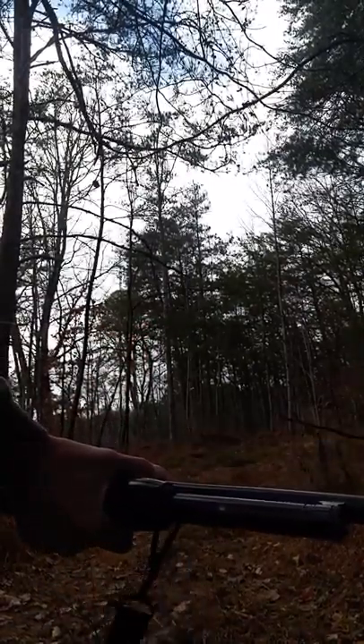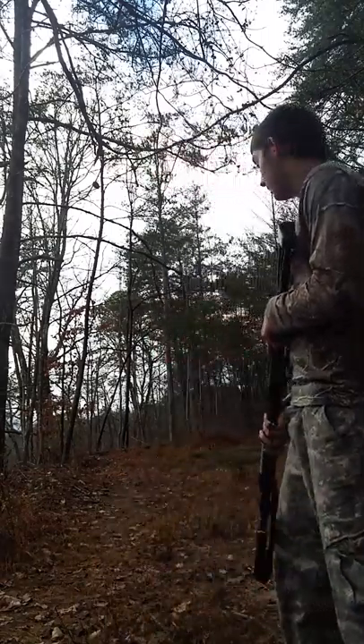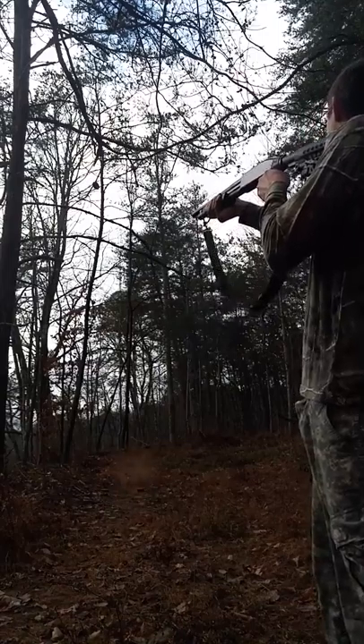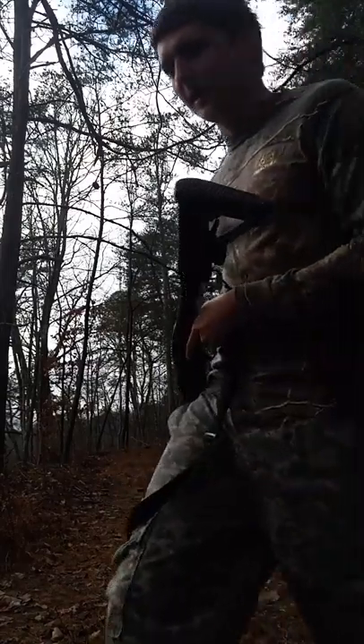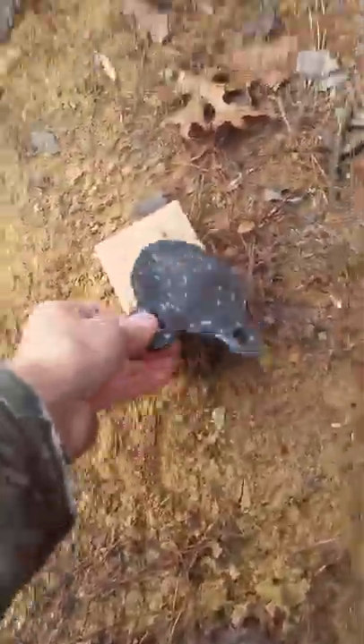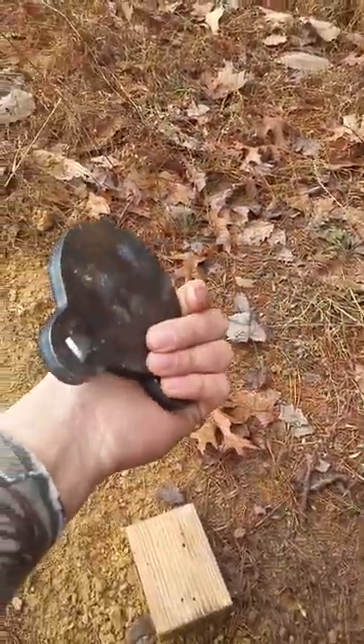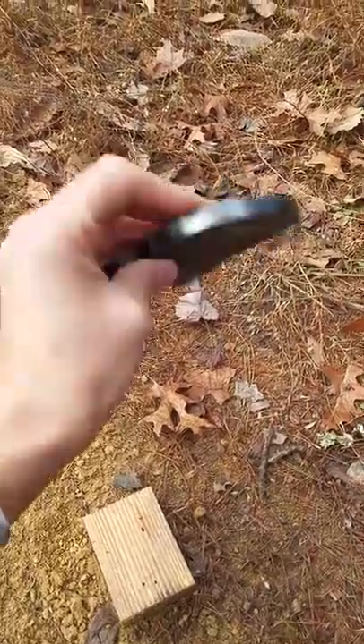Let's see what we can do with this AR500 steel. Same load — number 8 bird shot, just a Winchester. Let's see what we can do. It hurt that time. No dents, but you can actually see the spread pretty good with that. Not bad.